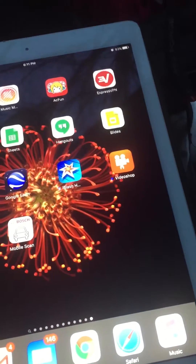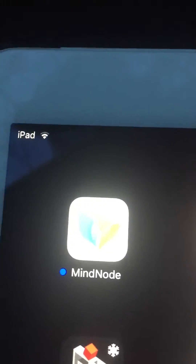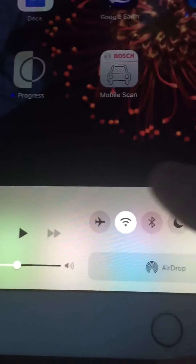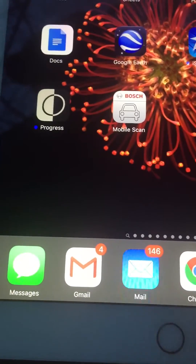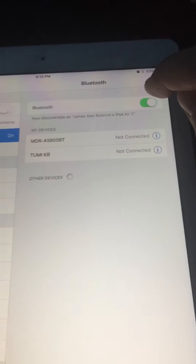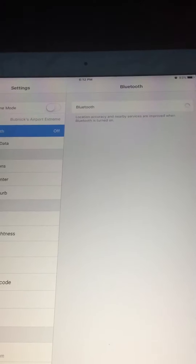I'm turning the vehicle on so that I get power to the scanner, and then I'm going to connect through Bluetooth. I have Bluetooth turned off on my iPad right now. I've selected the menu system and I'm going to turn Bluetooth on. The other way to do it is hit your home button once, go to Settings, go to Bluetooth and switch it there. Now it's on.